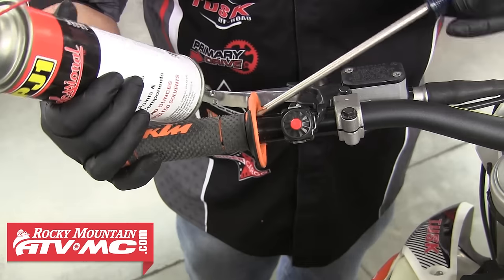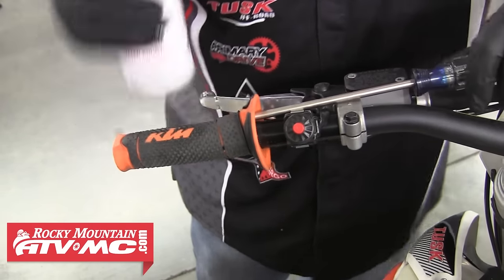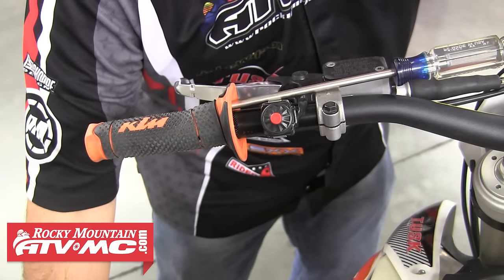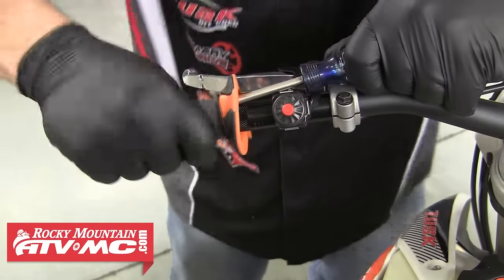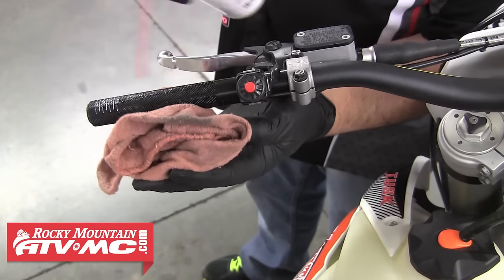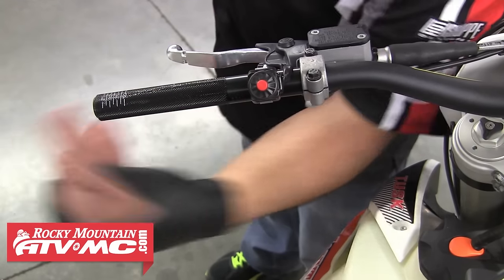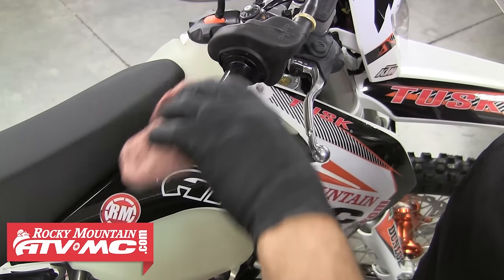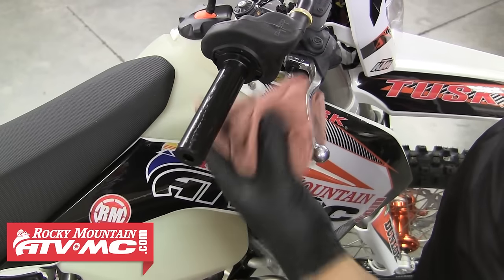Then we can move over and do the same thing for the other side. We'll work the screwdriver down into the grip and spray in a little contact cleaner, repeating these steps until we can slide the grip right off the bar. The next step is to clean any old glue or residue off the bars using contact cleaner and a rag — we'll wipe the left side first, then move over and clean the throttle tube. It's important that these parts get cleaned really well so the new grips can easily be installed and adhere to the bars correctly.